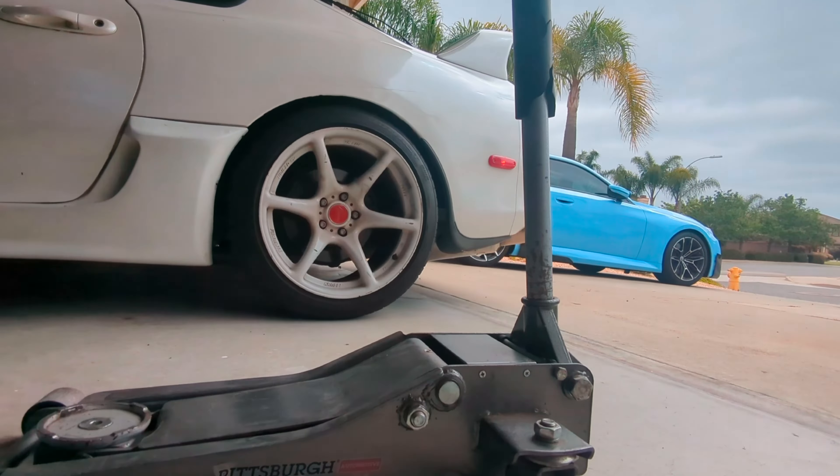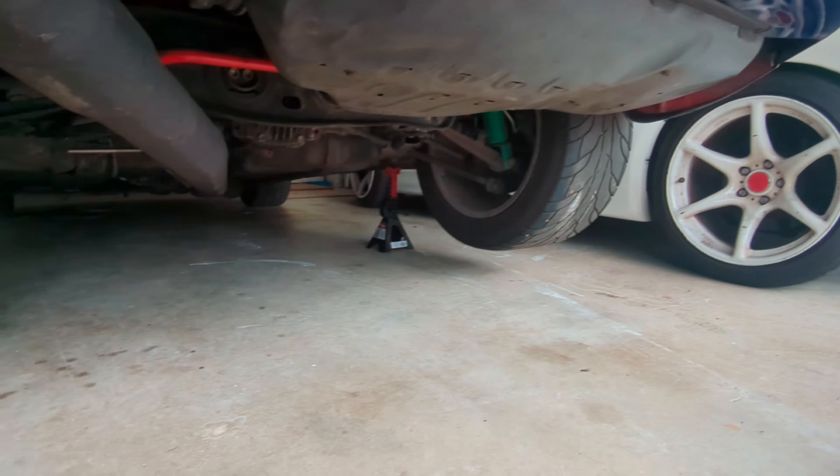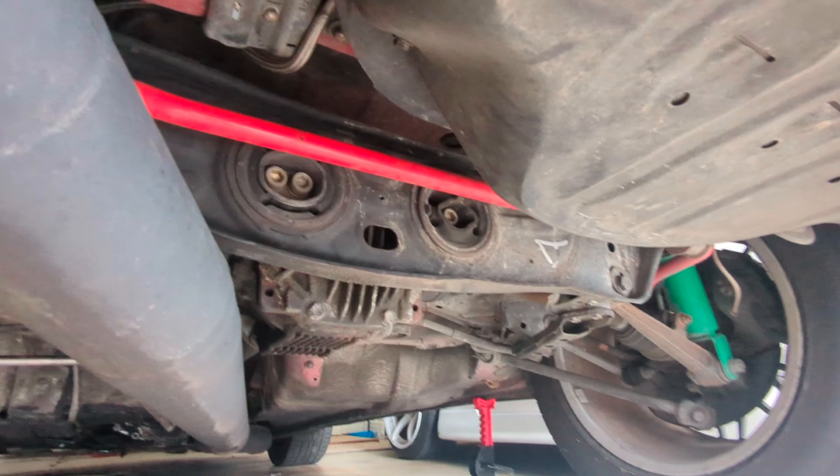So we're gonna be swapping diffs with the homie. I love how Toyota just decided to do the big axle Allens, but should be pretty straightforward.